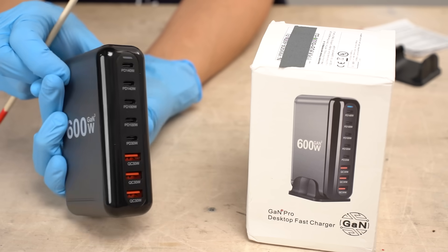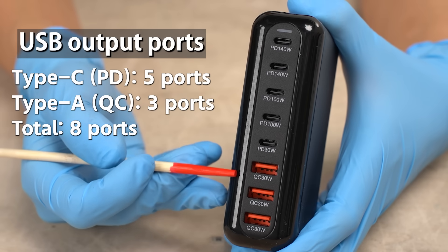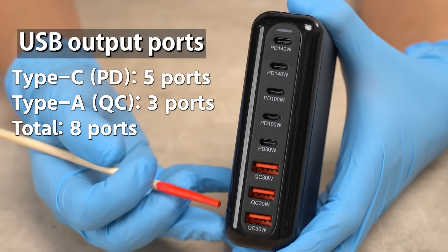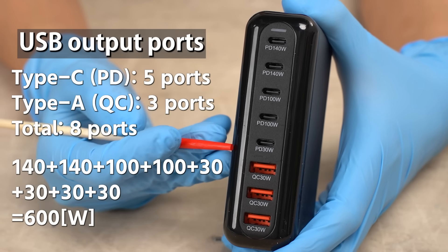There are USB ports on this side. This USB charger is equipped with five USB-C ports that support USB PD and three USB ports that support Quick Charge — eight ports in total. The power capacity is written for each port, and to sum up, the total amount is 600 watts.